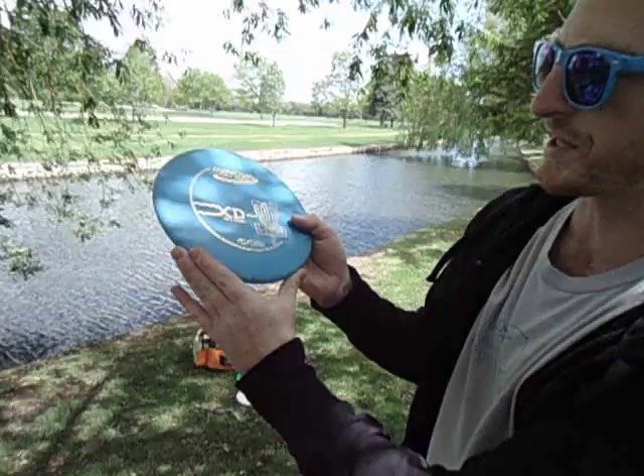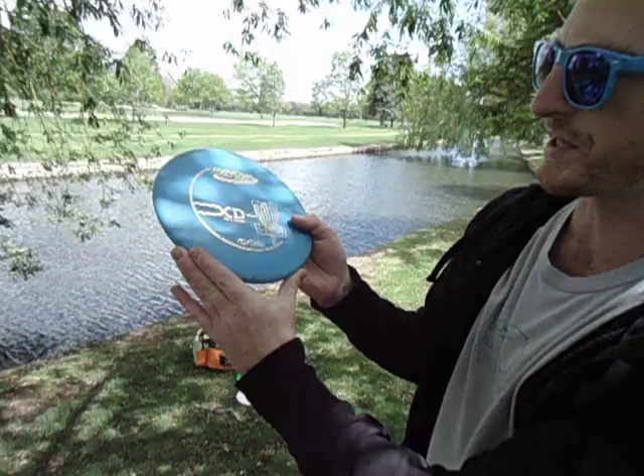I use DX mostly because it's really durable and it's a straight shooter. They don't lie to you at all. I just like honest discs.